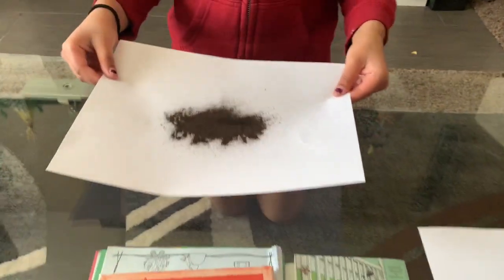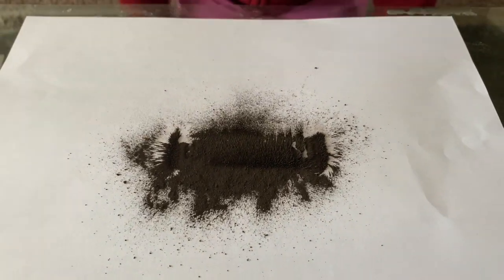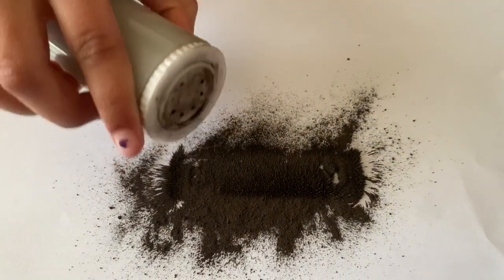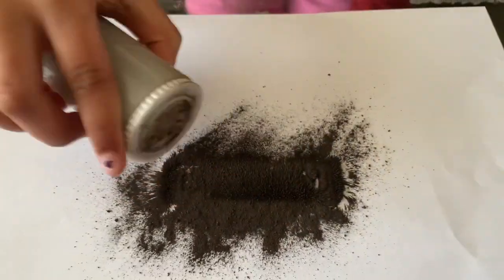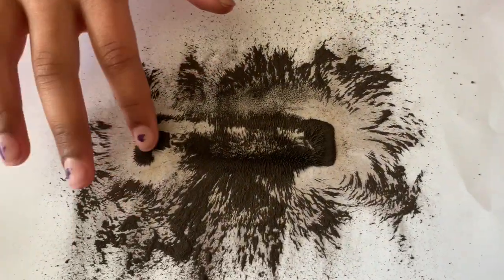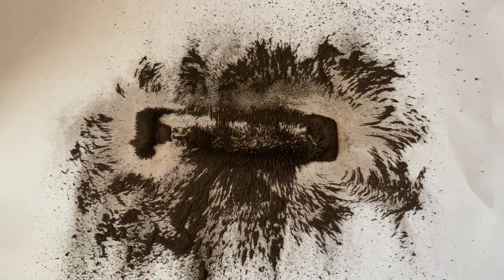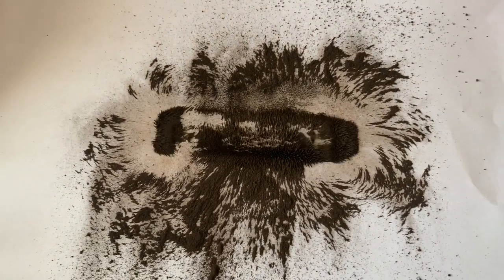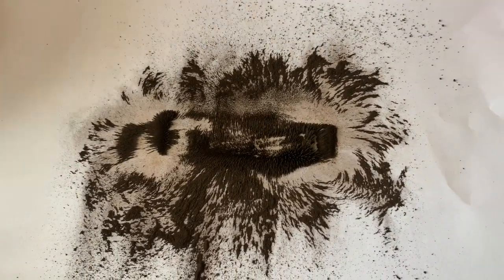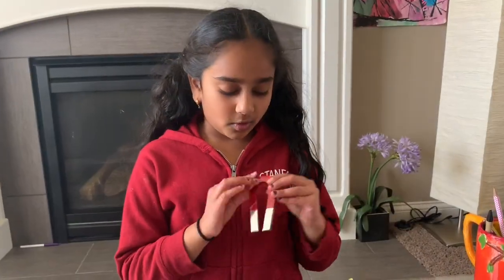Then you're gonna carefully take the paper and put it right under the real magnet. You see that? See all those little lines that form there? That is the magnetic field. When you move the magnet, the magnetic field moves too.